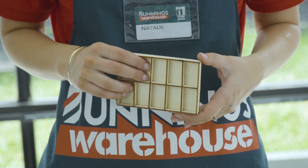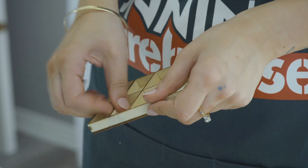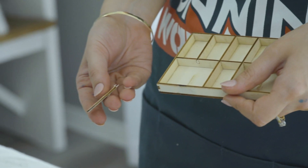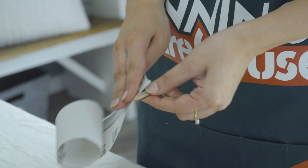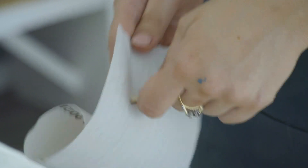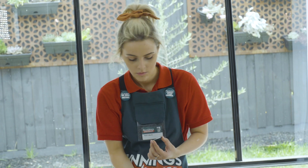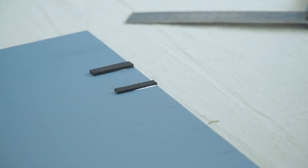For my markers on my height chart I'm actually going to be using this packaging. Use your sandpaper and smooth out the rough edges. Use wood glue to attach your markers and your letters and numbers to your height chart. To keep everything level use your square.